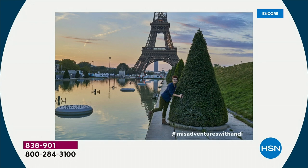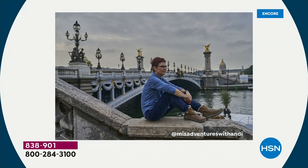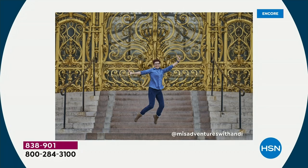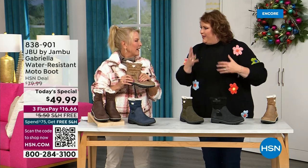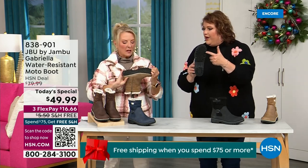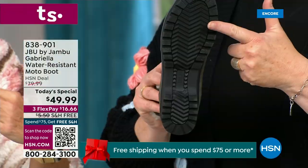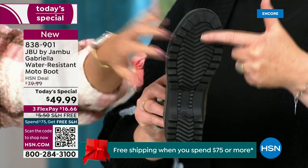I'd like to introduce you to Andy Fisher. Andy Fisher is not only a Jambu fan, she is a travel blogger and she has on the Gabriella — no snow in sight, no cold temperatures, but she's wearing them. Why? She's traveling, she's on the go. She wants to be comfortable, and what she pointed out is the All Terra traction. You can see how great the traction is without the weight.